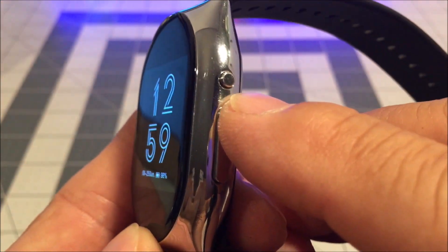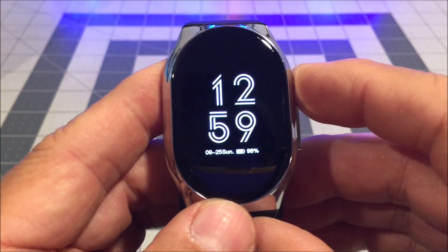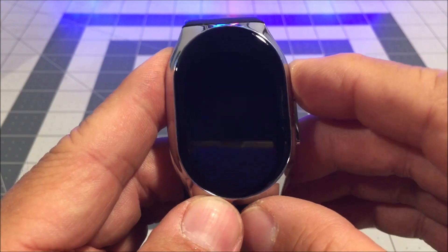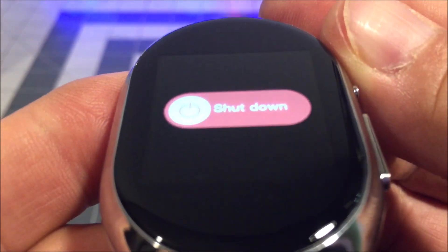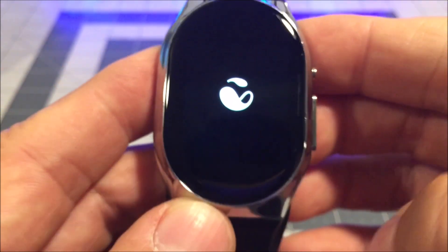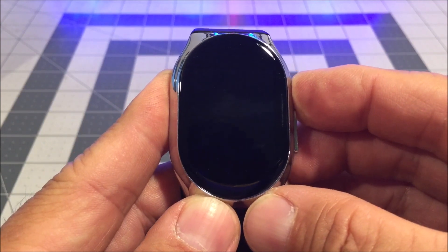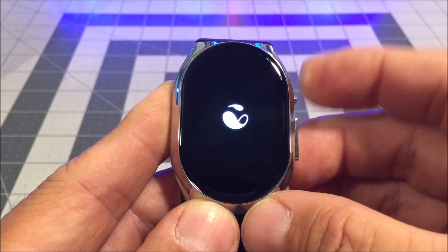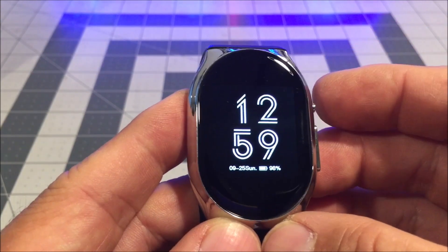On the side is the power button — it's the circular button. Long press the power button to power on, and long press to power off. It's going to ask you to shut down and you just slide to shut down. Then long press the power button back on — it takes a little while, and the clock face returns.